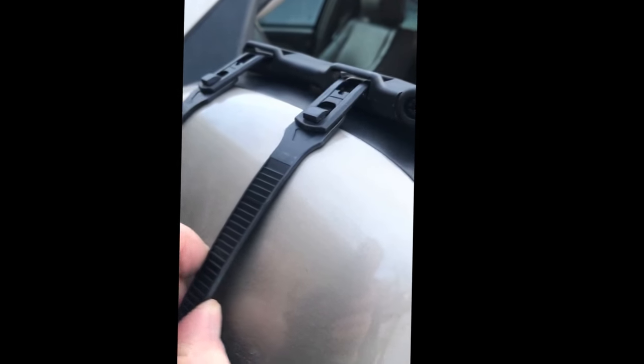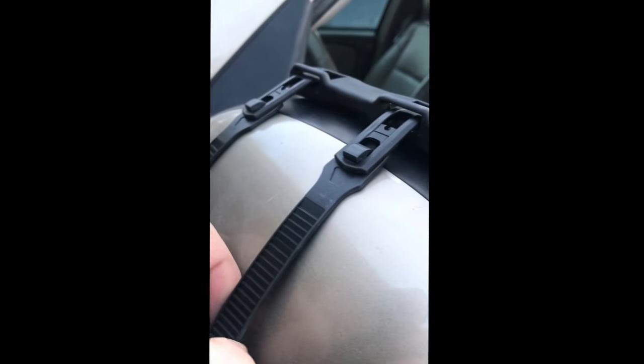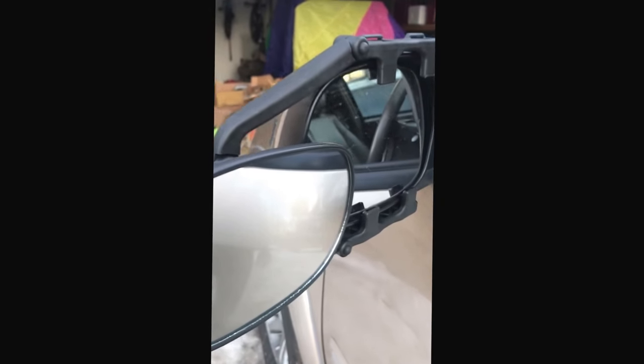This is pretty soft plastic here — these straps are just plastic straps, which I think helps them grip. If you were concerned about your mirrors, you might want to put something on the bottom or make sure your mirrors are clean, otherwise it could scrape. But hopefully that's helpful.